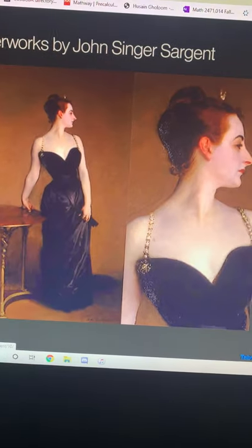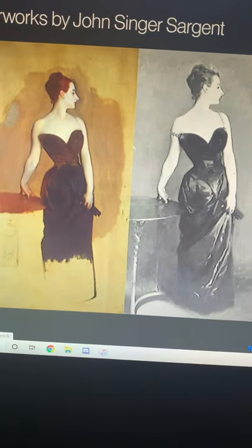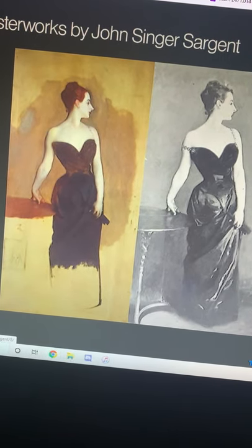It is one of the most famous and well-known paintings, mainly because of the arm strap that is missing on the previous version. But in all retrospect, it gave him a career.